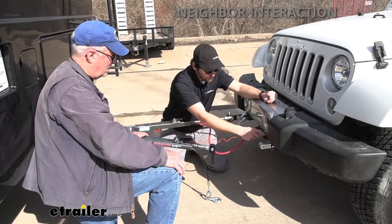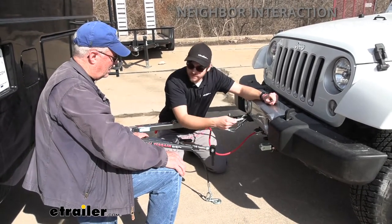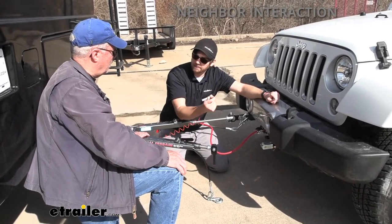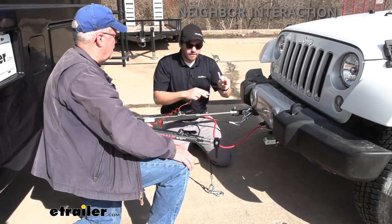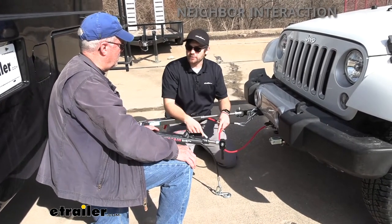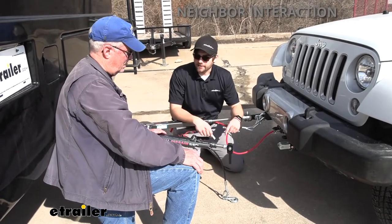This is our breakaway switch. If I were to pull this — if it was actually running — connection points get made, and since nothing is blocking that, it would activate your brakes inside your Jeep. So worst case scenario: everything comes undone and all the rest of the systems fail, you still have this breakaway switch activating your brakes to keep everybody safe on the road.